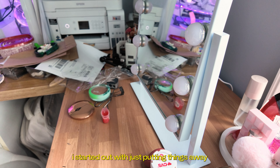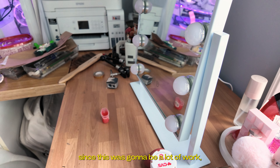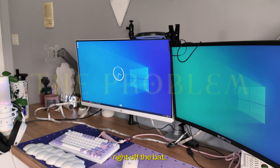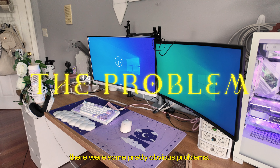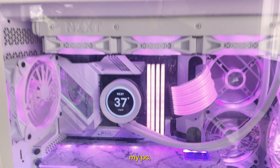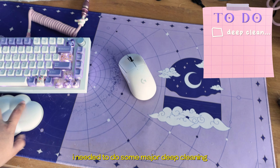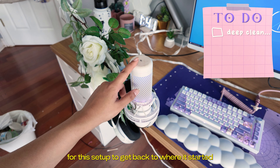I started out with just putting things away and getting rid of some useless clutter. Since this was going to be a lot of work, I needed to figure out the main issues with my setup so I could see where to start. Right off the bat, there were some pretty obvious problems. For starters, my PC, peripherals, and mousepad have not been cleaned in years. I need to do some major deep cleaning for this setup to get back to where it started.